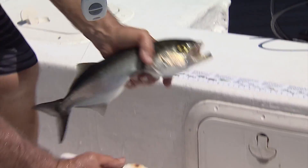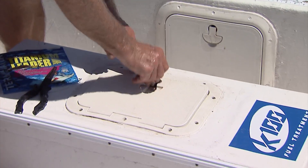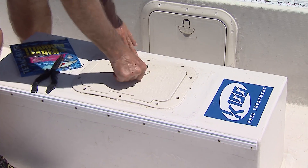He's going to go in the livewell right there. Flop around a little bit if you want. We're going to get ice on him in a little bit.